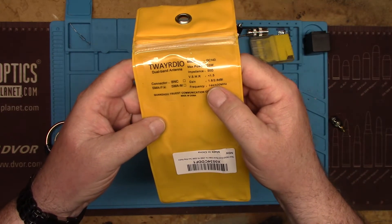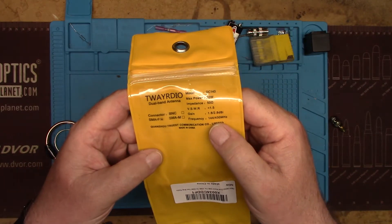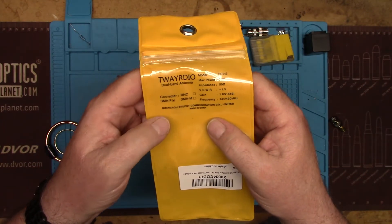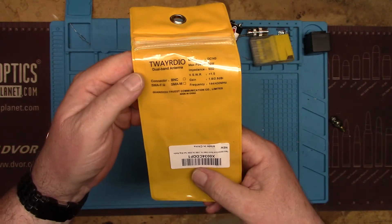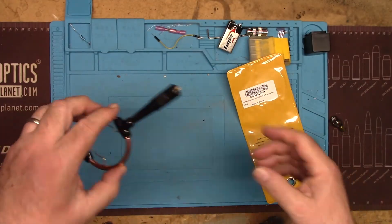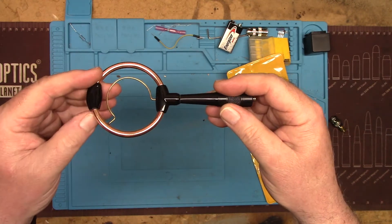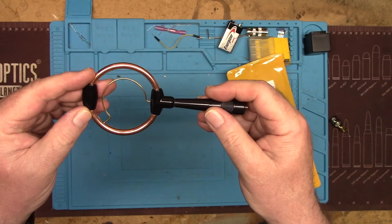It's a 2 meter and 440 antenna. It's interesting that the package says 430 instead of 440. The connector type is female SMA. This is from the Kwanju Truist Communication Company Limited, made in China. We're going to take this and hook it up to the spectrum analyzer — the truth detector — and see what it looks like. Stick around.